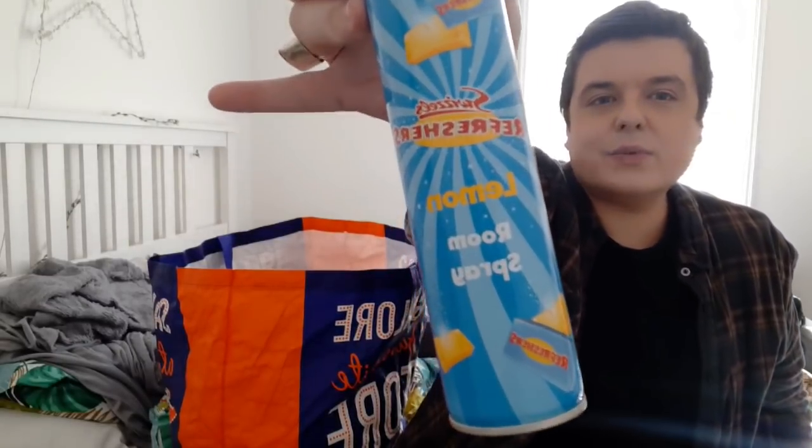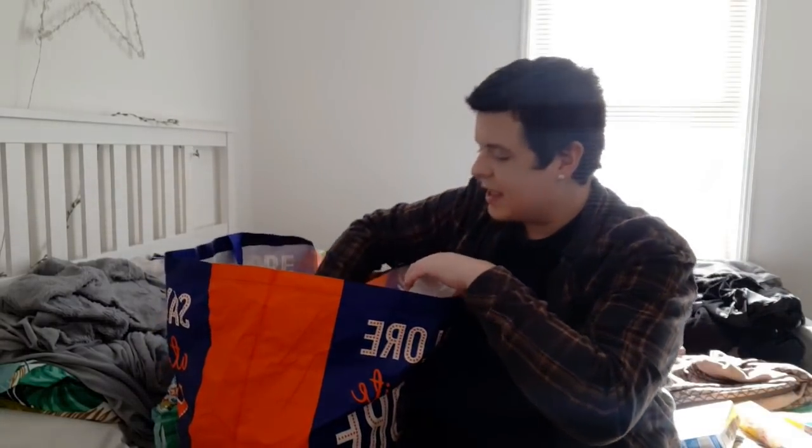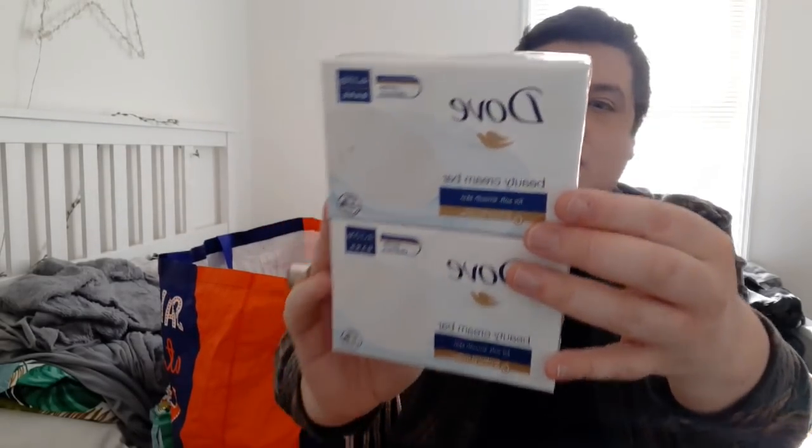And then I've raved about this one before - this is the Swizzles Lemon Room Spray. This smells like proper refresher sweets. That was only a pound. I got one for my friend's daughter because she liked the one I bought. Then I picked up two boxes of Dove Soap - you get four in each box. These are like three pounds something in Sainsbury's, but they're only about £1.89 in Home Bargains. So I got her two boxes - she saves a bit of money.